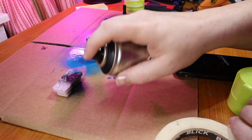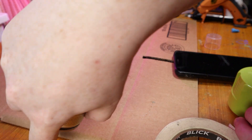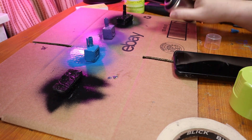Feel free to watch that video after you've watched this one if you want to see a tutorial about how foam-safe spray paints work. If you'd rather jump straight into it and not watch another video, then check out the Amazon affiliate link for Liquitex spray paint in my description, and you'll also help support the channel.